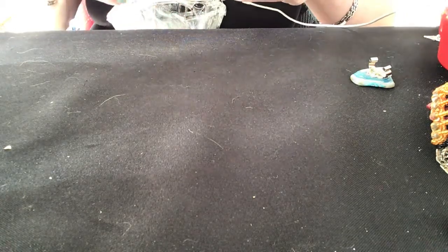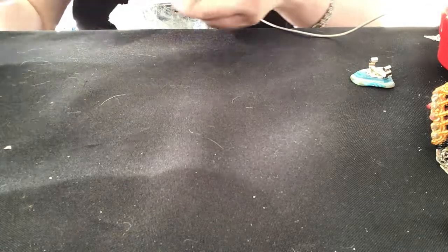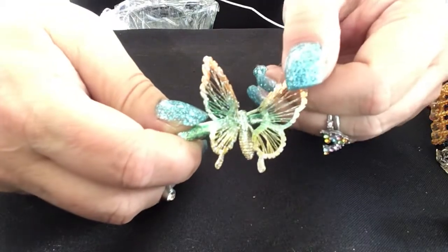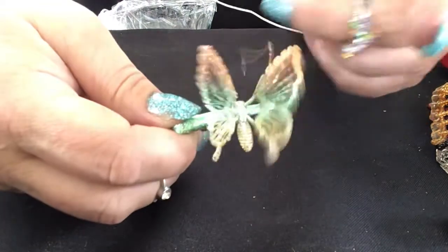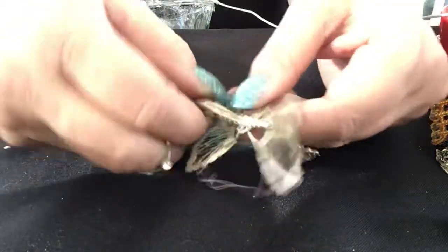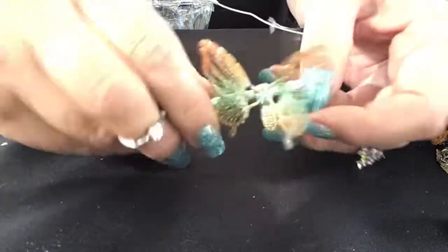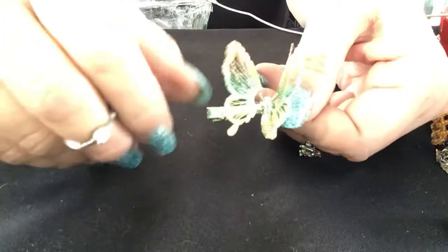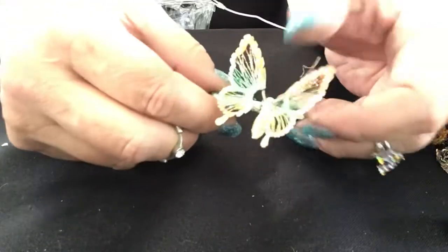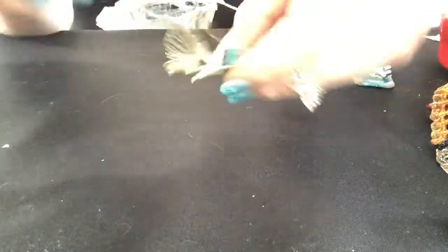Oh, the butterflies are prettier than I imagined! This one needs trimming — its little antenna or something broke. They're different colors. This one's got orange, yellow, green. They do flutter — but this wire here has got to be trimmed. It's just a regular hair clip.